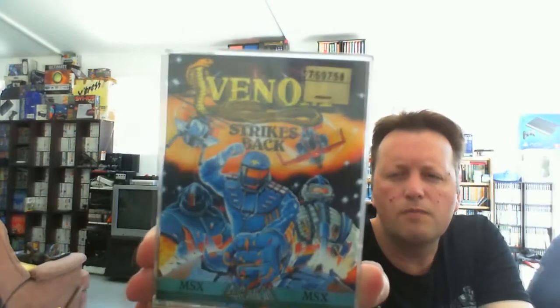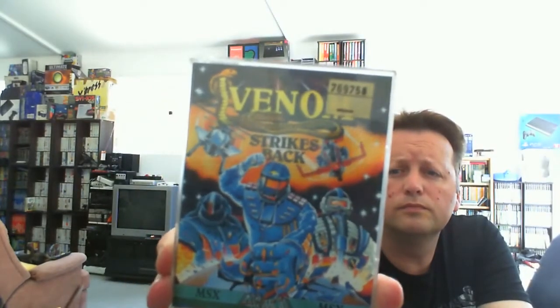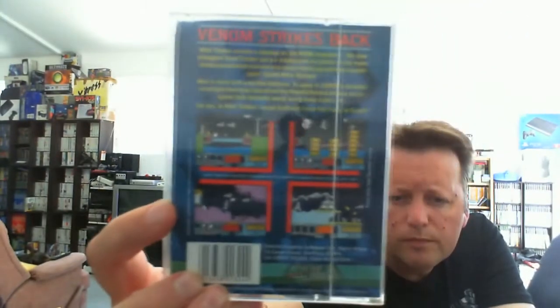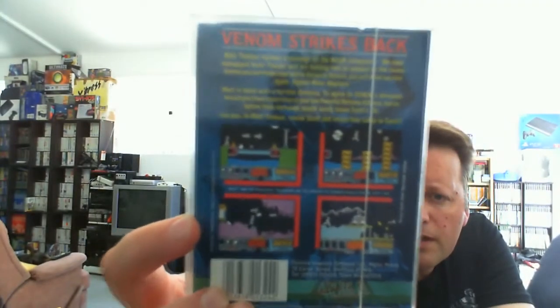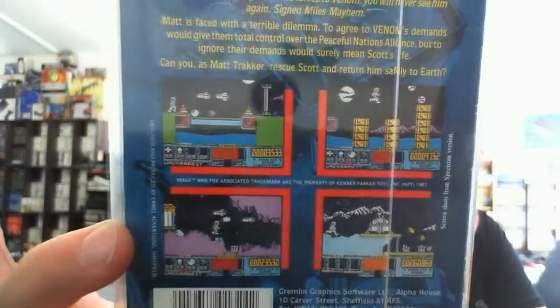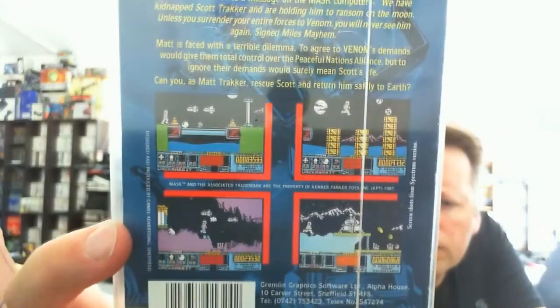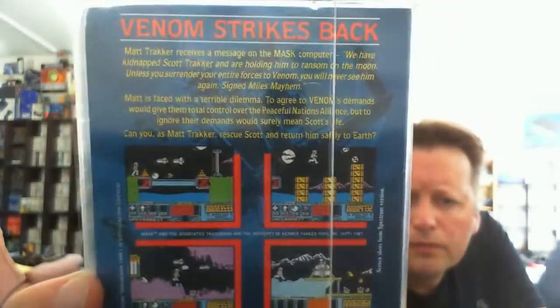The next one — I have to try and get the price sticker off — it's Venom Strikes Back. Bound to be another straight Spectrum conversion, but there's nothing wrong with it at the end of the day. So it's another sort of platform game, looks quite colourful. Gremlin were quite good at supporting the MSX as well.